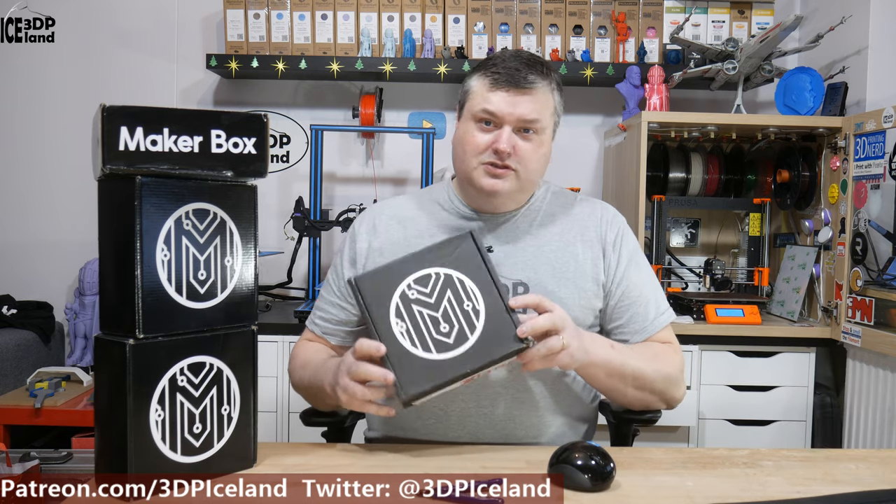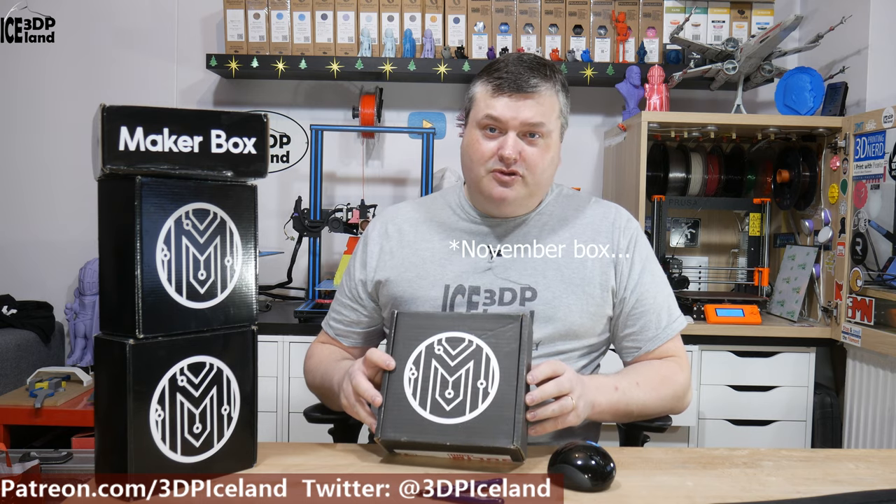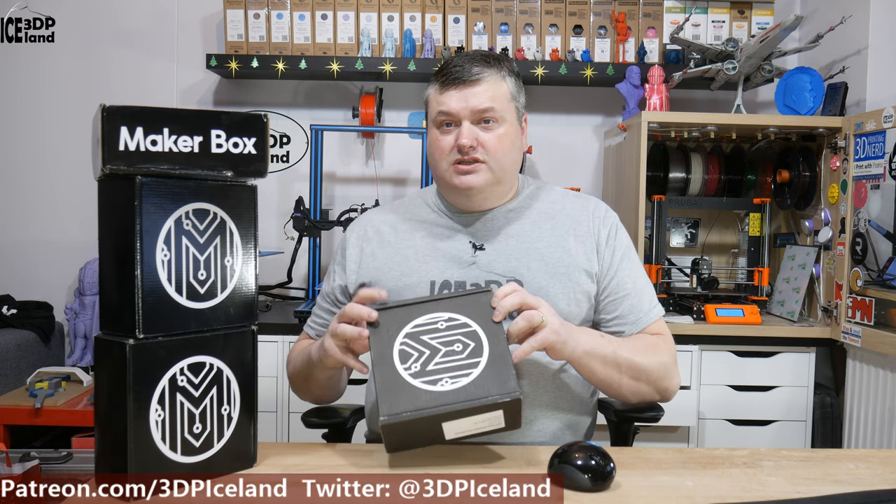So as before, spoiler alerts for those who haven't opened the box. I believe this is the December box. Let's just open the box and see what's inside.